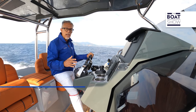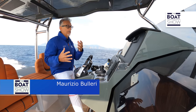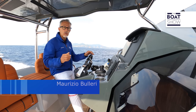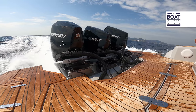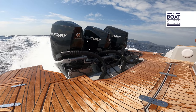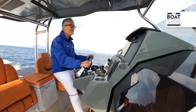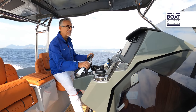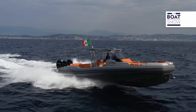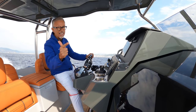Looking at the homologation certificate, I found that this inflatable boat supports up to 1,200 horsepower of maximum power. That means you could mount two 600 horsepower V12 Mercury engines. But in my opinion, the choice should be made between this configuration with three 300 horsepower engines, or two of 450 horsepower. This setup seems perfect, and remember that setup matters a lot — it is really important for both safety and fun.